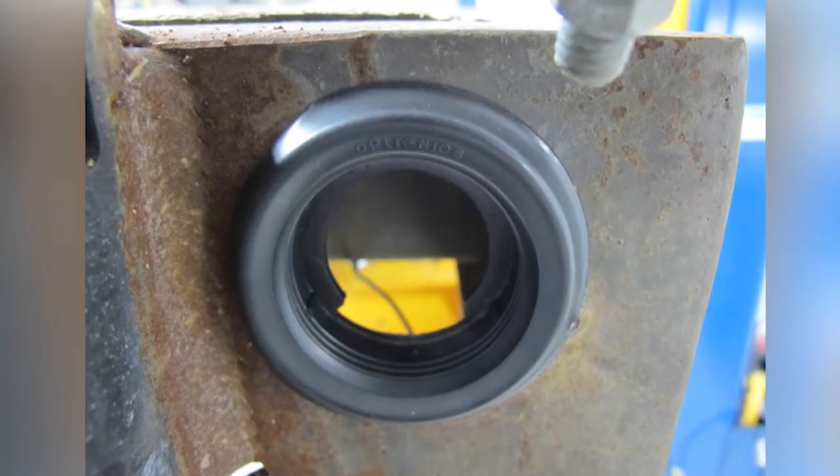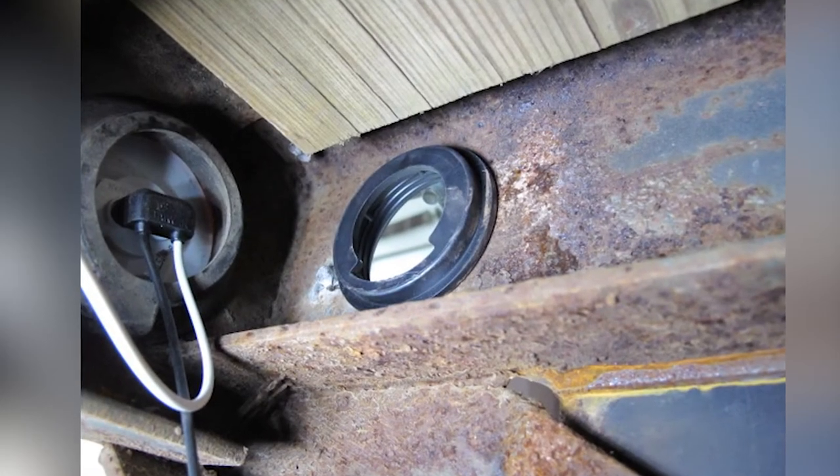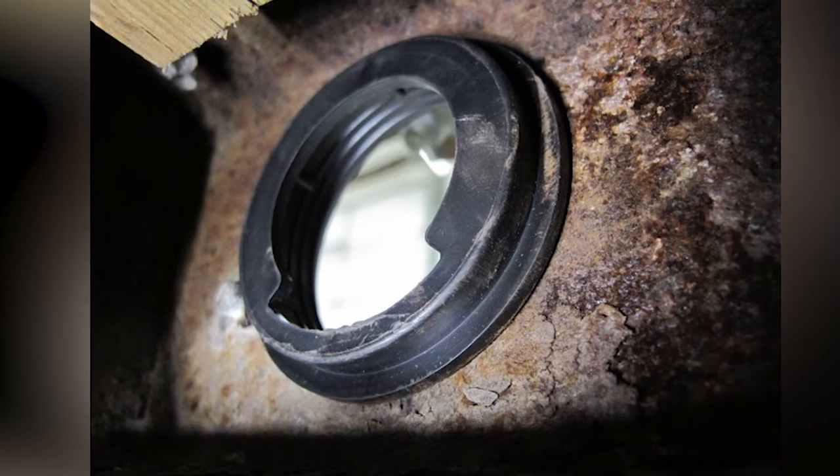This rubber grommet is designed to be used with flush mounting lights in a 2-inch round design. The open back does allow for easy access for the wiring, as well as gives some shock protection for extended lamp life.